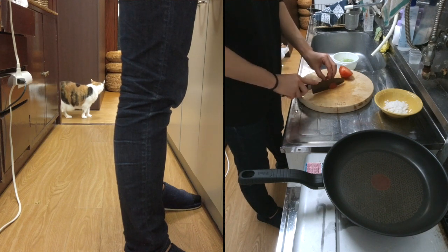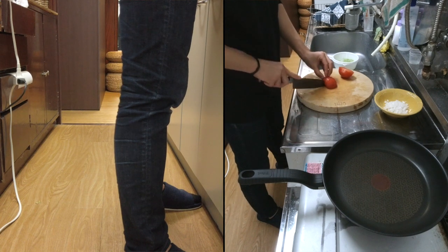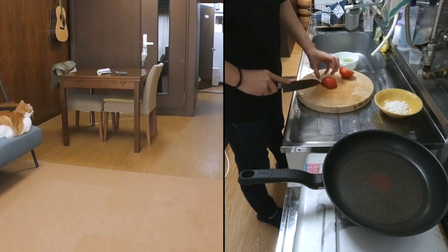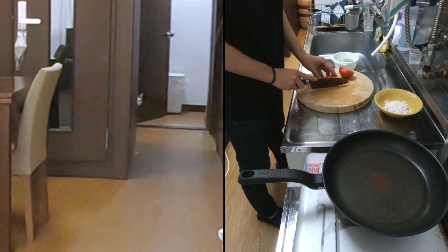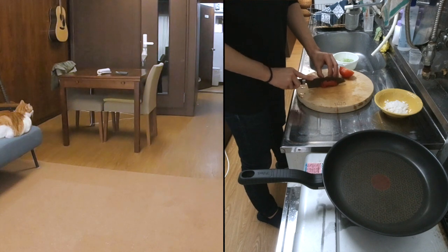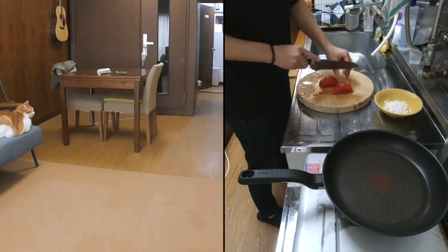あれ、チャイ何しに来たんだったっけ。あーやだ年って。トマトはですね、1センチで四角く切れないかなと思いながら切ってます。1センチ間隔で切ろうと思ってんだって。端っこ切るの難しいな。